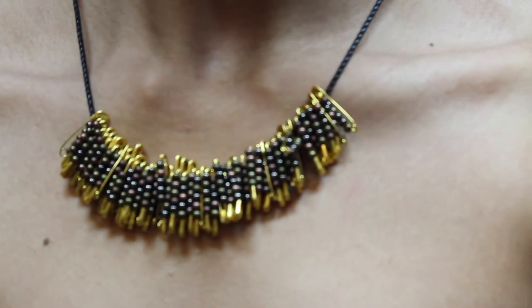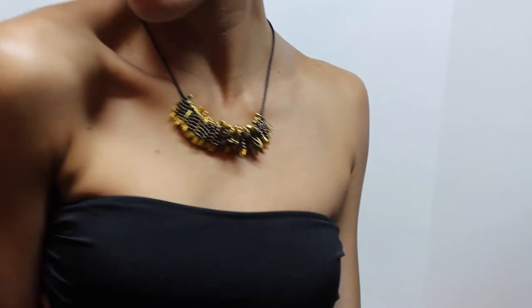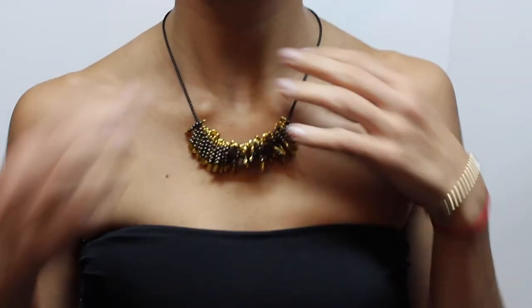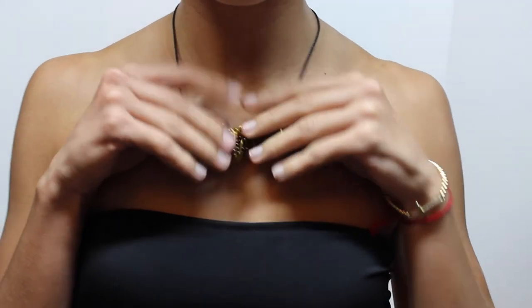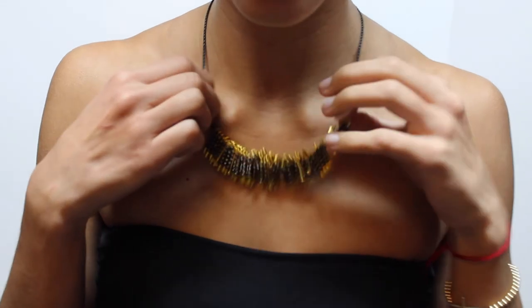But I am back with this beautiful do-it-yourself safety pin necklace. It is very self-explanatory, very unique and different. And I hope you guys enjoyed this tutorial. Let me know what you guys think and also what other videos you guys would like me to do.